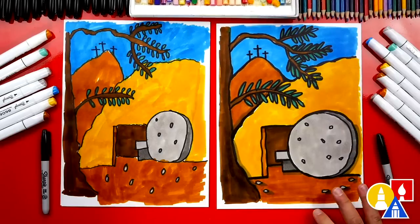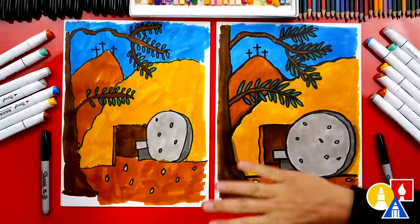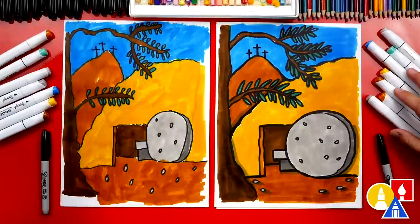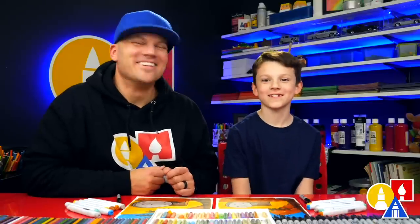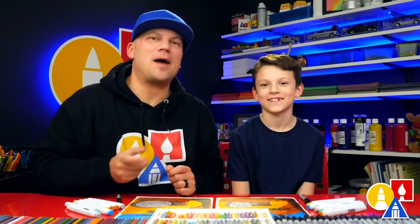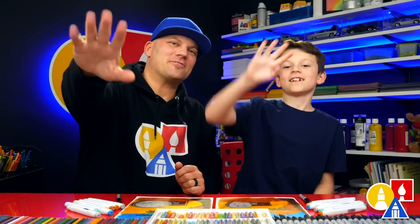We did it! We finished coloring our drawing of the empty tomb — it looks beautiful. We colored the whole entire thing. We used markers to color our drawings, but you could use whatever you have at home. We hope you had fun drawing with us. We hope you had a lot of fun, and we also want to wish you a happy Easter for this entire week. We love you guys and we'll see you later, art friends. Goodbye.